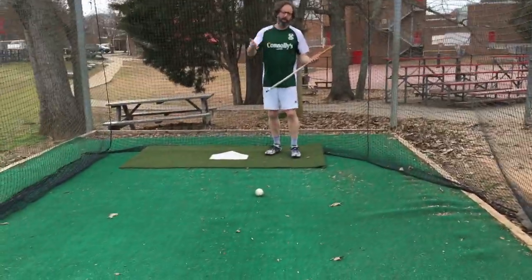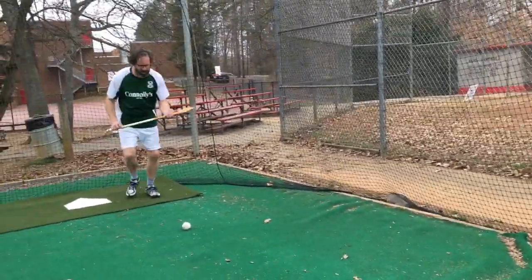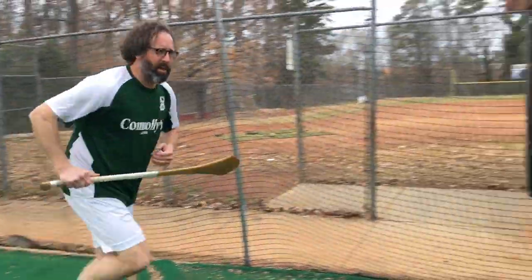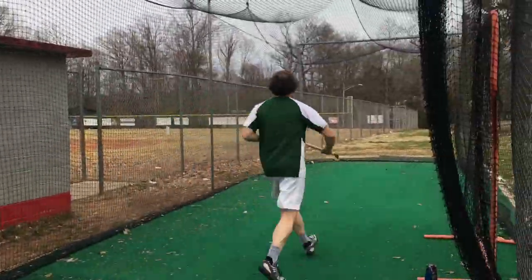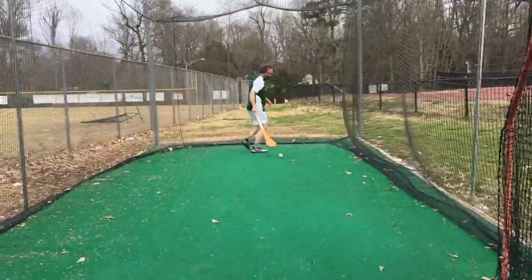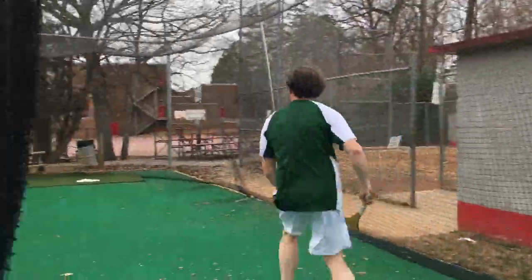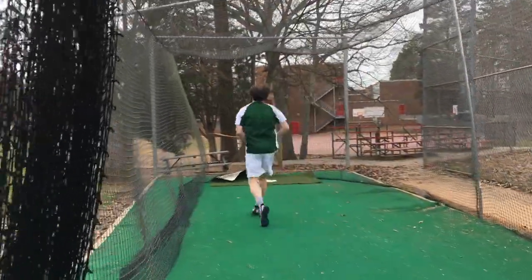And then you're going to come back the other way and strike it from the opposite hand. So you're getting right and left-handed drills. Four steps, on the hurl, and then strike it the other way. Ball comes back, ball's on the ground, jab lift into the chest, on the hurl, strike it like that.